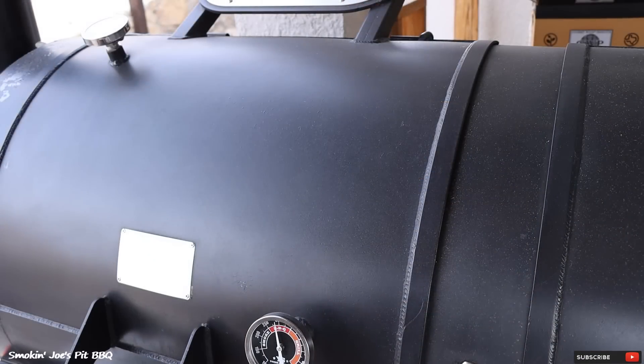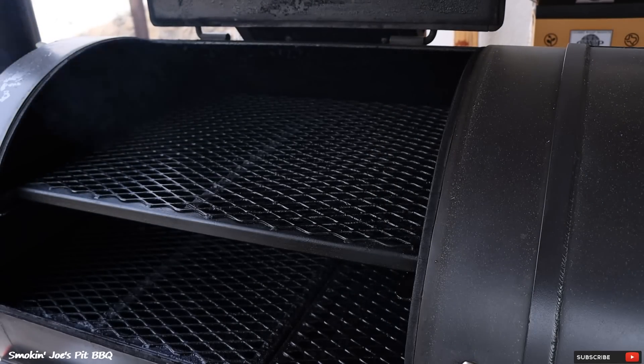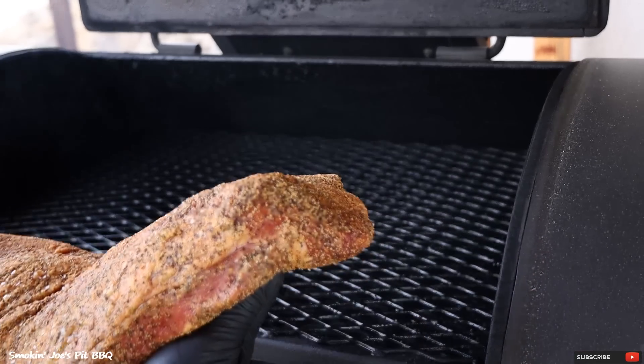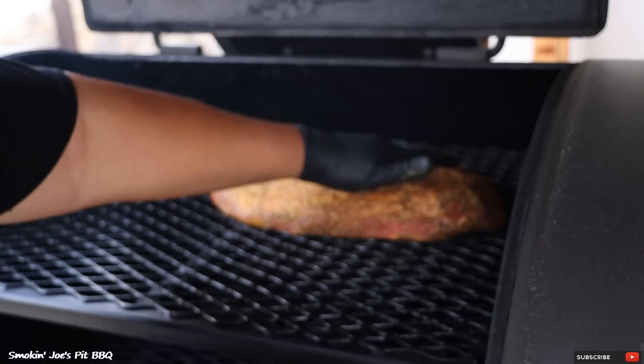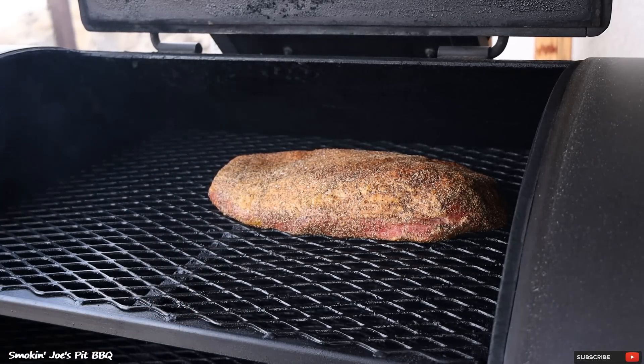Let's load up our brisket. I've got the smoker running at 275 degrees, going on the left side of my Yoder Frontiersman, top shelf. Check out that seasoning — it really melted into that brisket. I've got the point pointed towards the firebox. I'm going to let this brisket smoke for about 4 hours and I'll bring you guys right back.